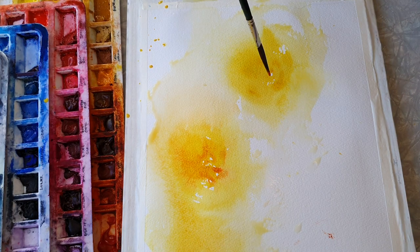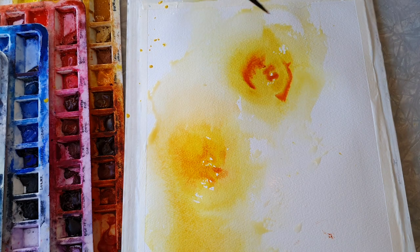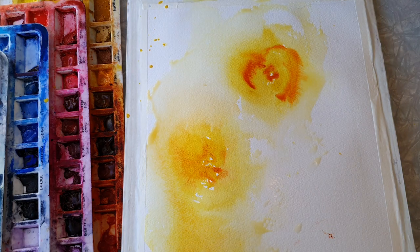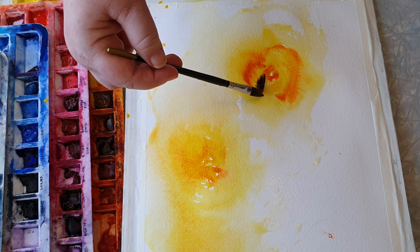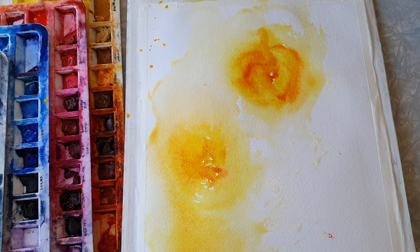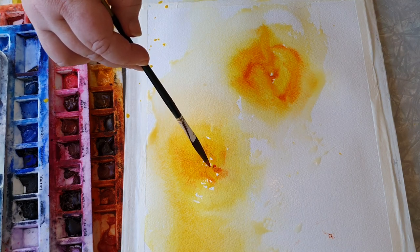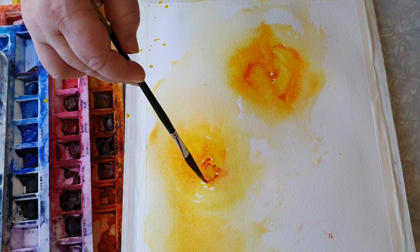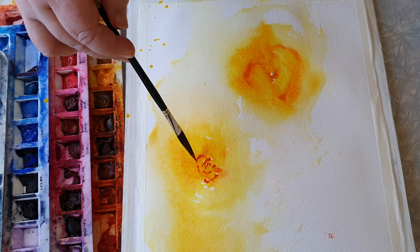I'm gonna just add in a little bit for the paint to work on, and that will create some beautiful edges to work with later.